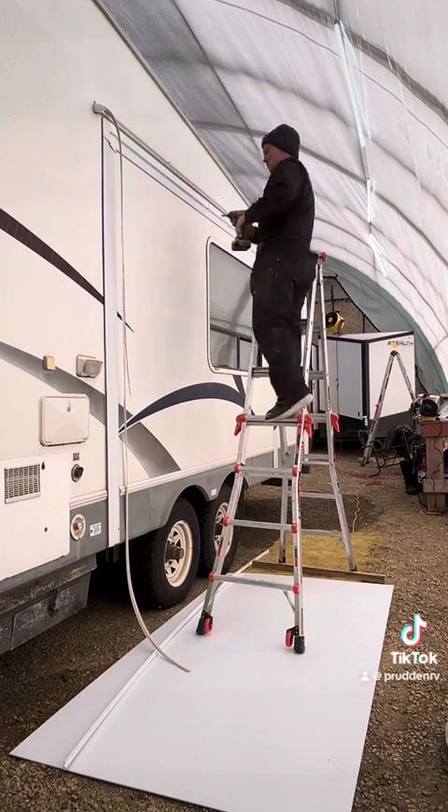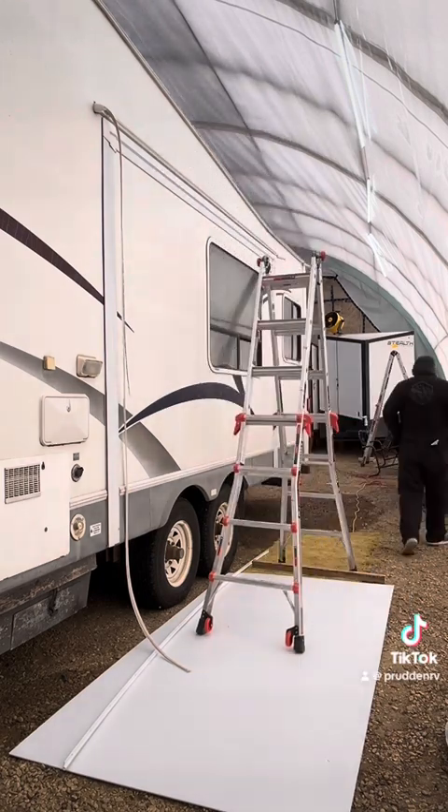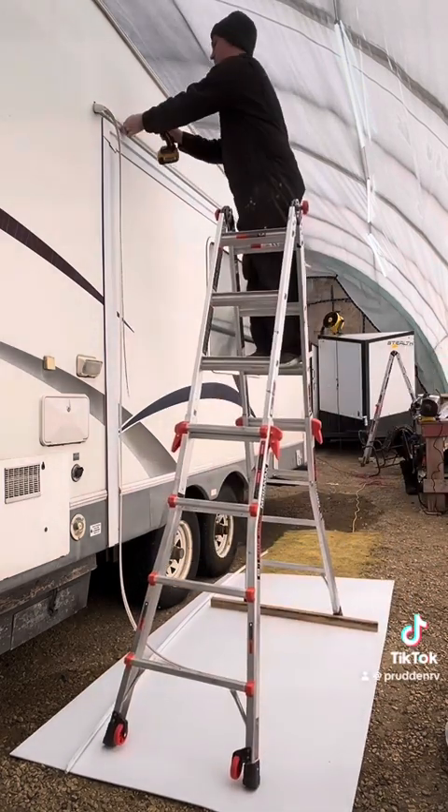Hey everyone, it's Plain here with Pruden RV. Today we're going to be installing a slide topper fabric complete with hardware.